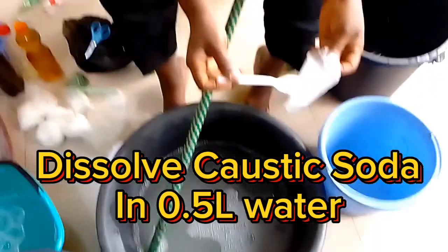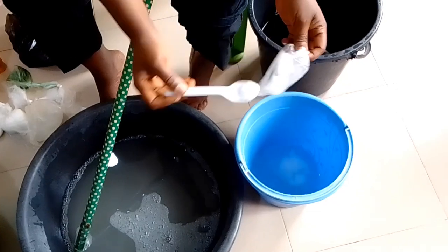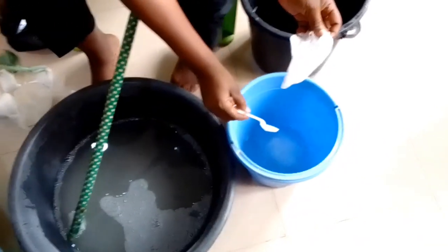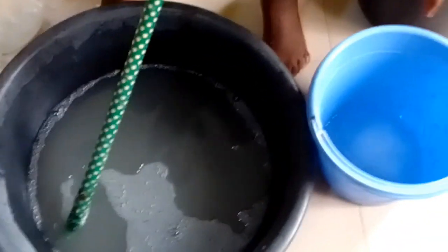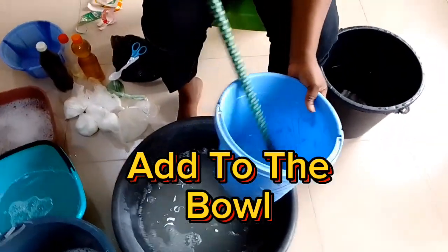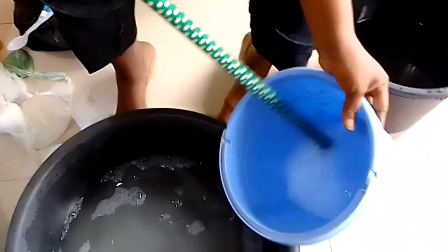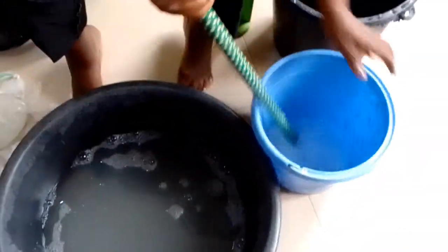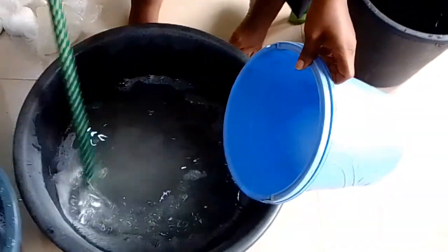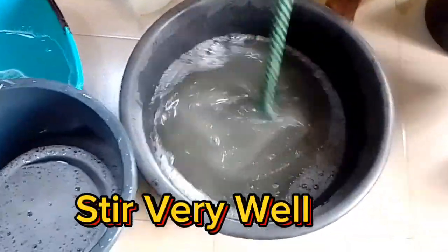Dissolve caustic soda in 0.5 liters of water. Add to the bowl and stir very well.